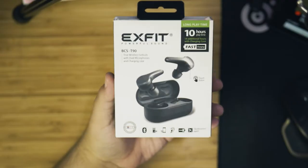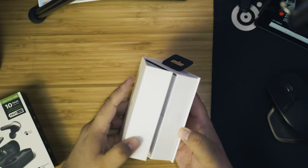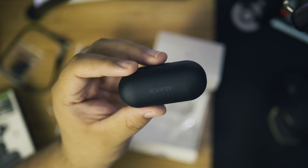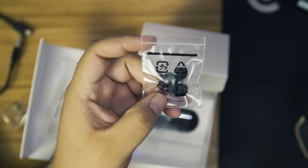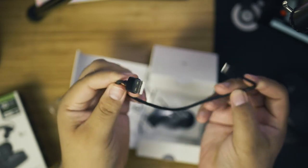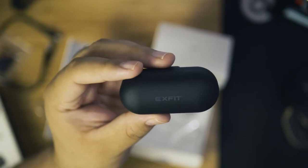Inside the box — which has surprisingly impressive packaging that I was not expecting — you're going to find, of course, the star of the show, which is the earbuds themselves, various sizes of silicone ear tips, and to even more of my surprise, there is a USB-C cable in here to charge these things. My first impression just looking at the case is: this thing is sleek. Even compared to the old-fashioned AirPods — these are my wife's — this looks better to me. Just a tiny little black case.